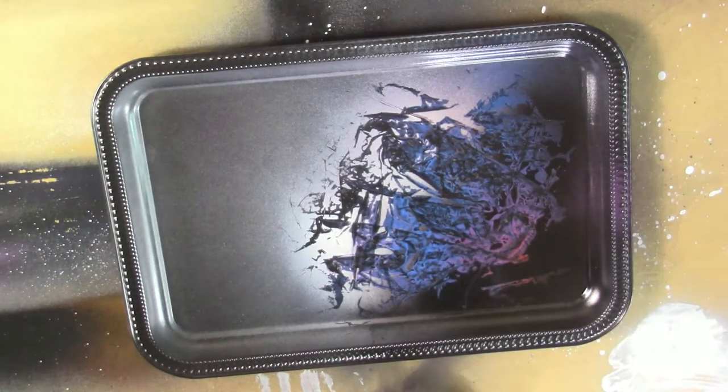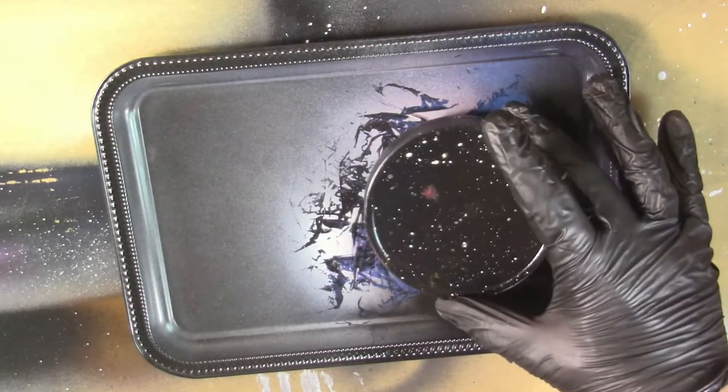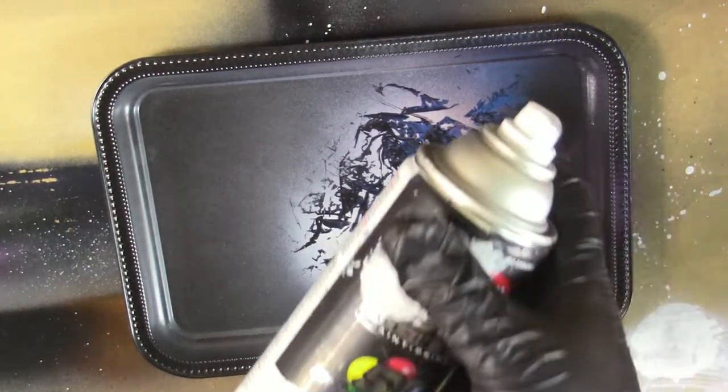Next thing we're going to do, we're going to let this dry before we put our planet stencil on. We're going to use this lid right here and put it right down on top. But first we're going to put some highlights on the planet — get the white, put some over there, get the black and put it down here. Now we just have to wait for that to dry and we can put our planet stencil on.